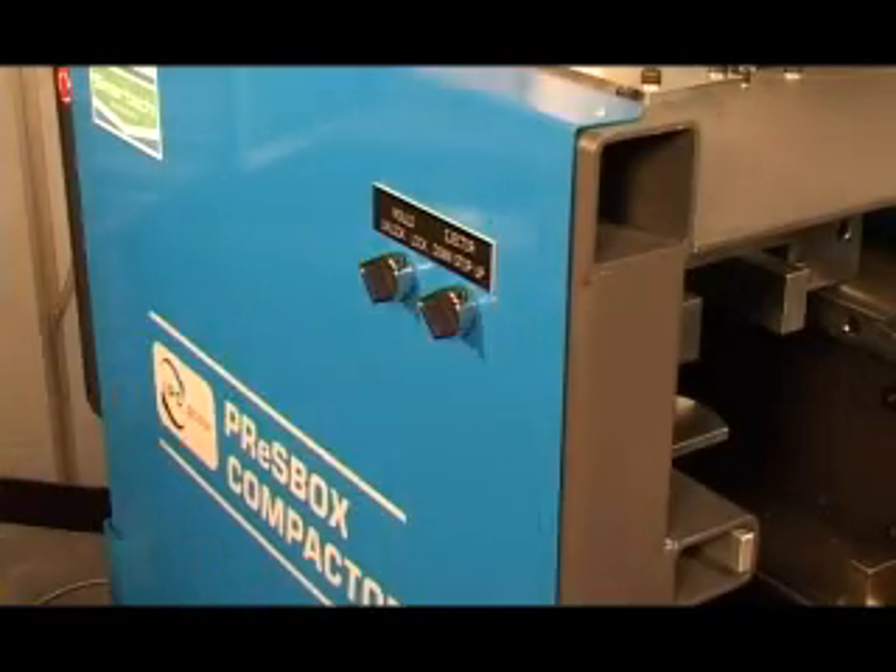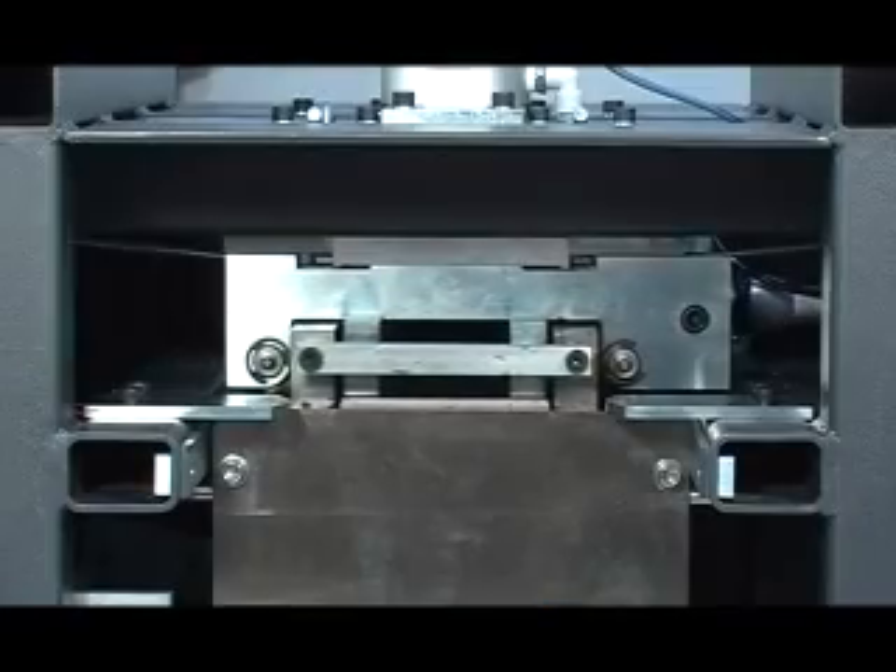PressBox is a unique laboratory compaction device that uses a shearing mechanism to replicate the conditions under conventional asphalt compactors. In addition to providing high quality and homogenous samples, the device provides a unique measure of the workability of the asphalt materials.